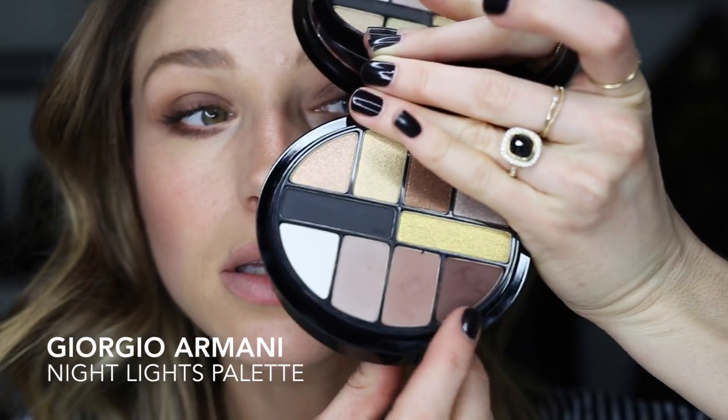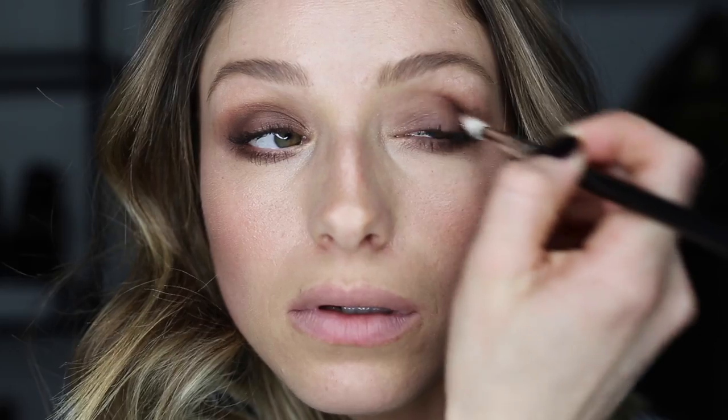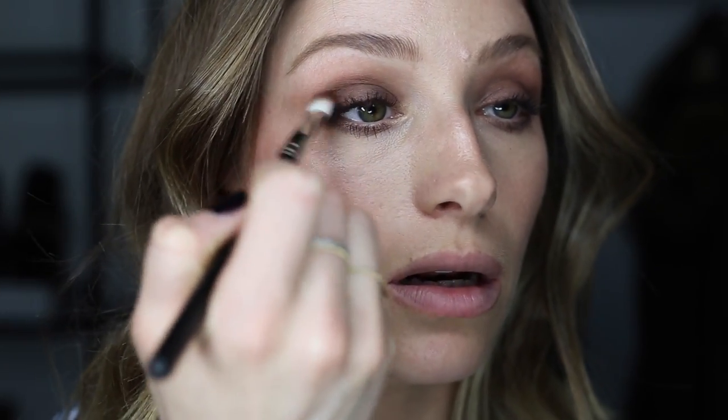I'm gonna go in with a chocolate brown shadow. This is from the Giorgio Armani palette. I'm just gonna put that through the crease to add some dimension. Clean fluffy brush, buff it out, and I'm just gonna make sure that I get it in the corner there because I want it to be a little bit winged, ever so slightly.